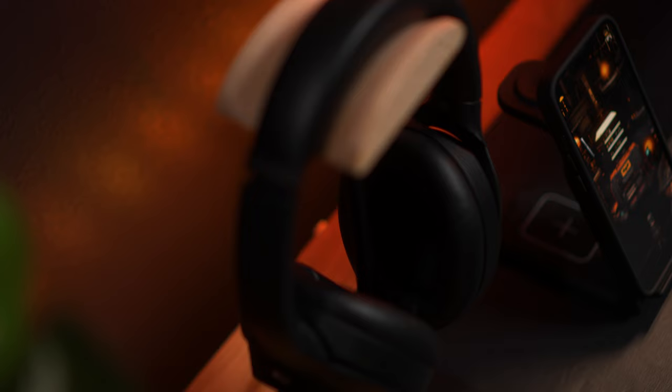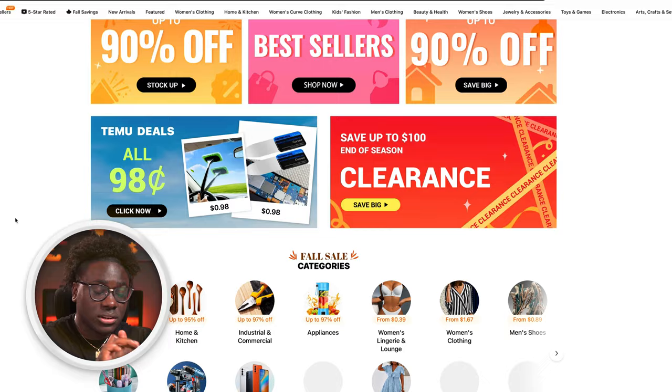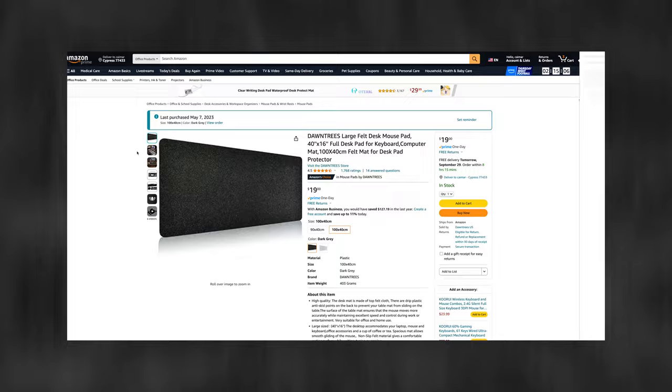Welcome back guys, this is Skymark and today we have a fun video because we're gonna talk about Temu. If you haven't heard about Temu, they're basically an online marketplace that offers competitive pricing on products across a lot of categories. They are just insane. I started seeing them and a friend told me about it. What surprised me is that things you find on Amazon you can also find on Temu for much cheaper.